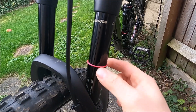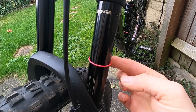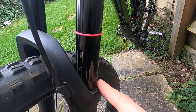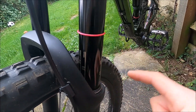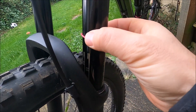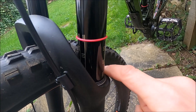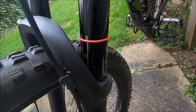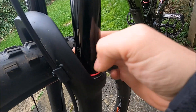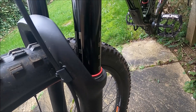Down here there's a little rubber o-ring, and this is how we're actually going to be measuring the sag today. Before measuring, if you've been out riding, make sure you've wiped down your stanchions — you don't want to push loads of dirt down toward the seal. So just push the o-ring all the way down, then sit on the bike and see where the sag is set at the moment.